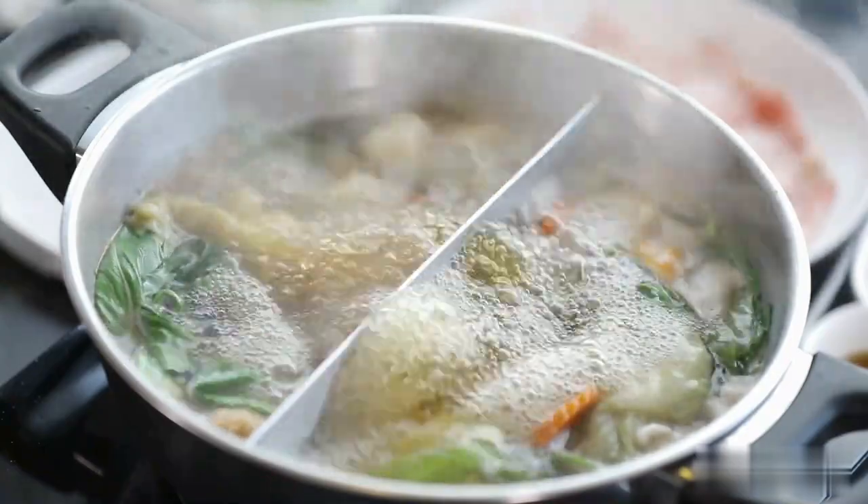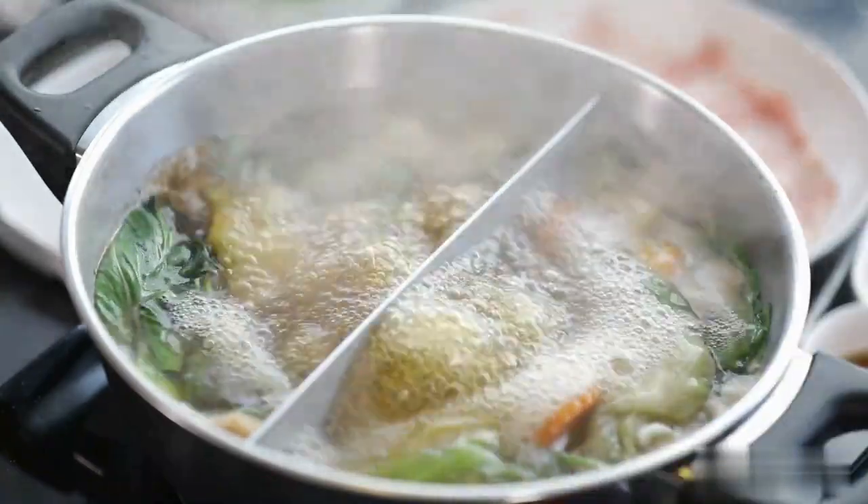Step 4: Once the liquid has simmered for five minutes, strain the tea through a fine mesh strainer and pour it into a mug.